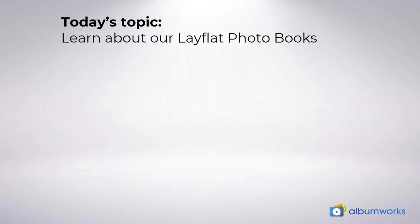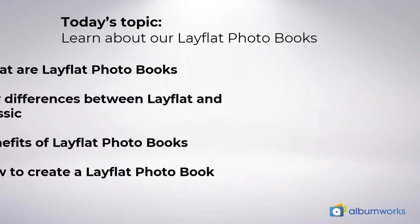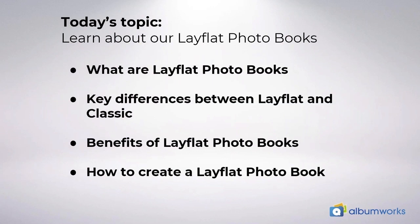Today I'm going to talk about our lay flat photo books. I will look at what are lay flat photo books, the key differences between lay flat and classic books, the benefits of lay flat books, and how to create a lay flat book.